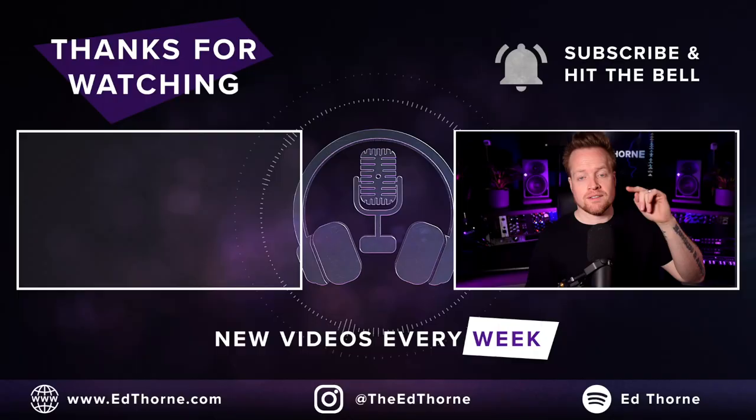For a full review and ADAT setup tutorial of the SP8, watch this video here. I've been Ed Thorn. It's been emotional. Thanks for watching.